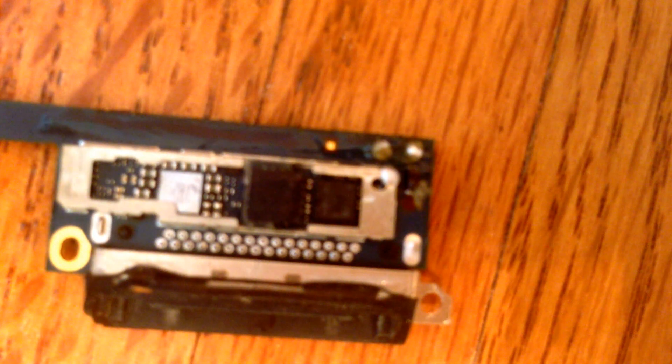Today we will be desoldering an iPod Touch 4th generation dock connector. The tools you'll need are low melt alloy solder and quick chip removal flux.